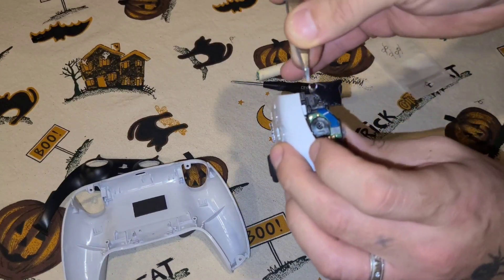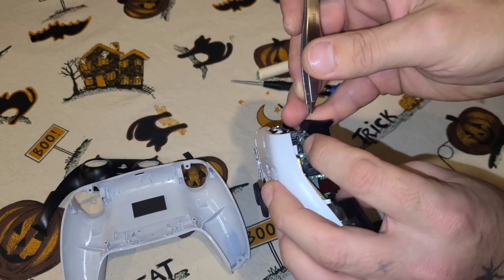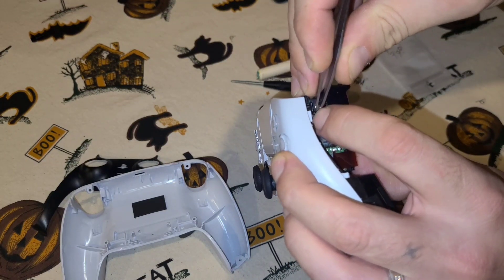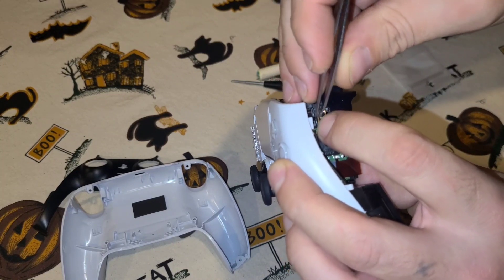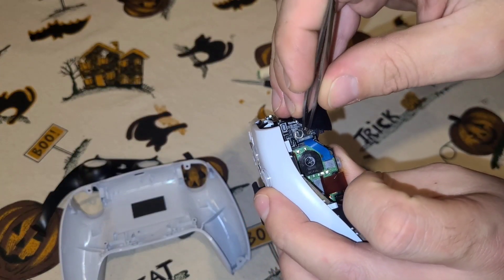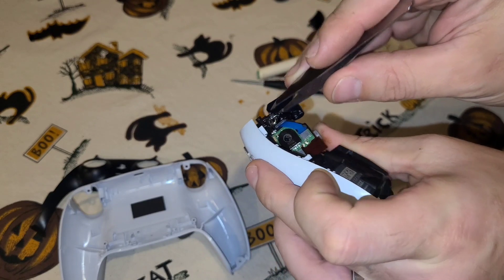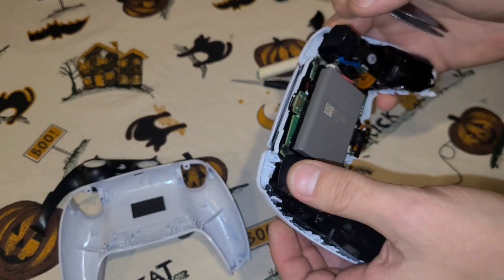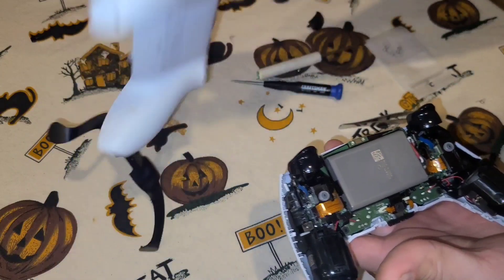To get the spring back in there, you want to set it right on that little plastic piece, hold it down with your finger, and bend the top around to fit right in there. It is not that easy to do — it always wants to fly out — but it's very doable. You can see it sits in the groove right over there, goes around, and then sits in the groove right over there. Once you do that, both your triggers are repaired.